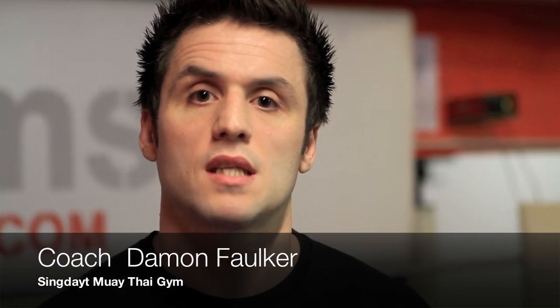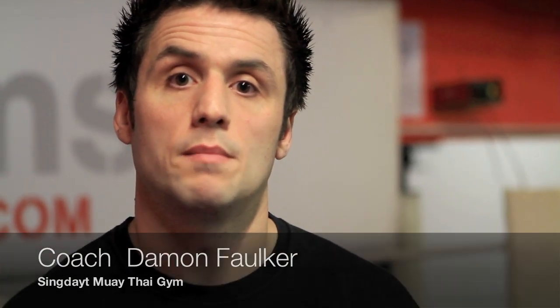Hi, I'm Coach Martin from the Singdei Muay Thai Gym and today I'll be getting thrown down. Hi, I'm Coach Daimler from the Singdei Muay Thai Gym and on today's Muay Thai Minute we're going to do a throw down from the clinch.